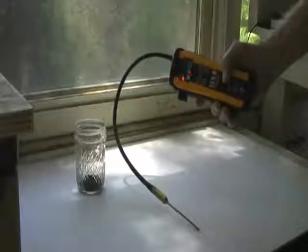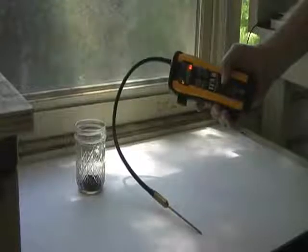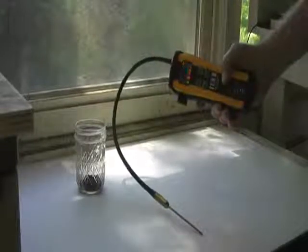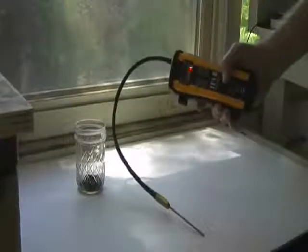Every 10 seconds the unit will recalibrate itself to zero, so that if you go from one room to another the ambient air is always calculated as zero and it will pick up any increase in carbon dioxide from termites.